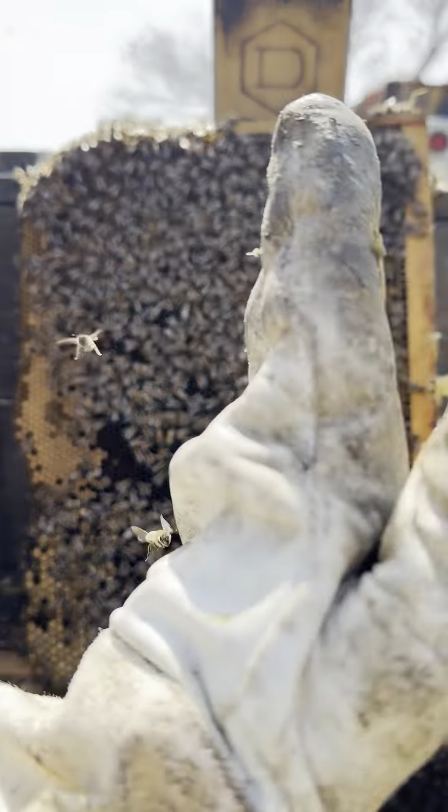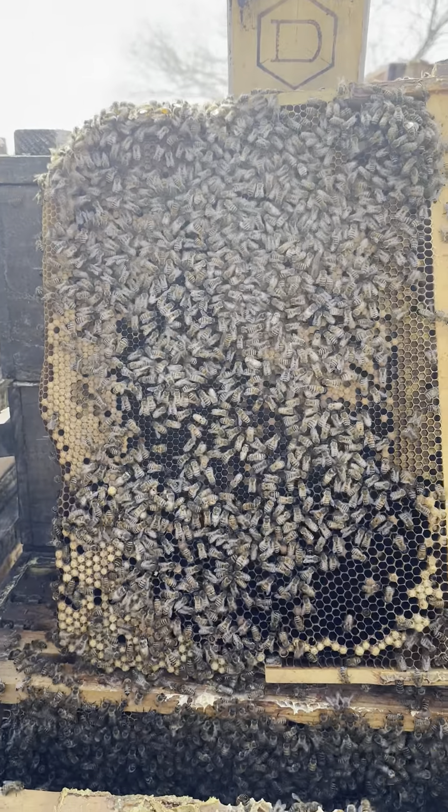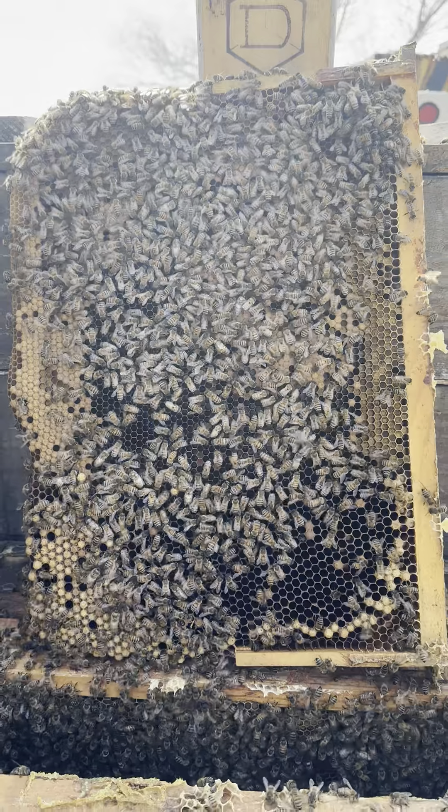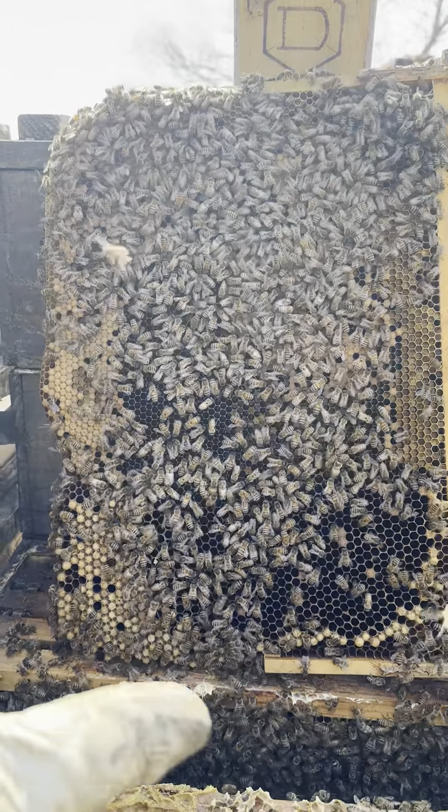Instead, they would fill out every last square inch of the 16-inch depth cavity, then start backfilling the brood nest — sometimes finding themselves honey-bound by mid-summer rather than using a super. It was really frustrating, so we had to do some reading and thinking to arrive where we are now.